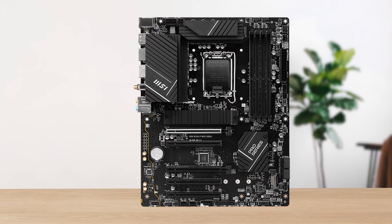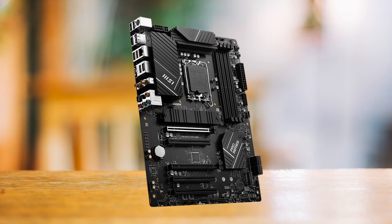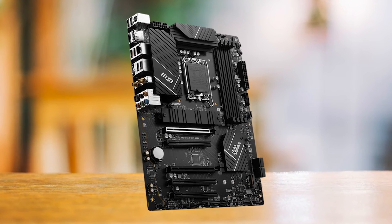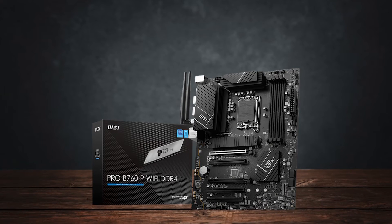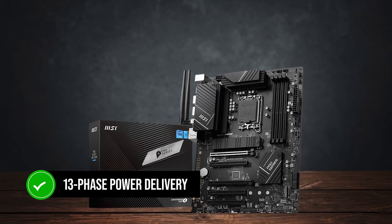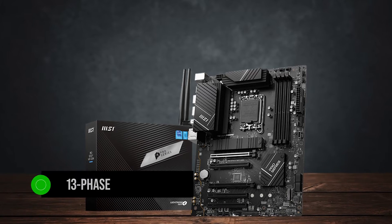It won't stand out in any build, but it won't look out of place either. However, while the design is a bit boring, the performance certainly isn't. This 13-phase power delivery configuration is incredibly strong.